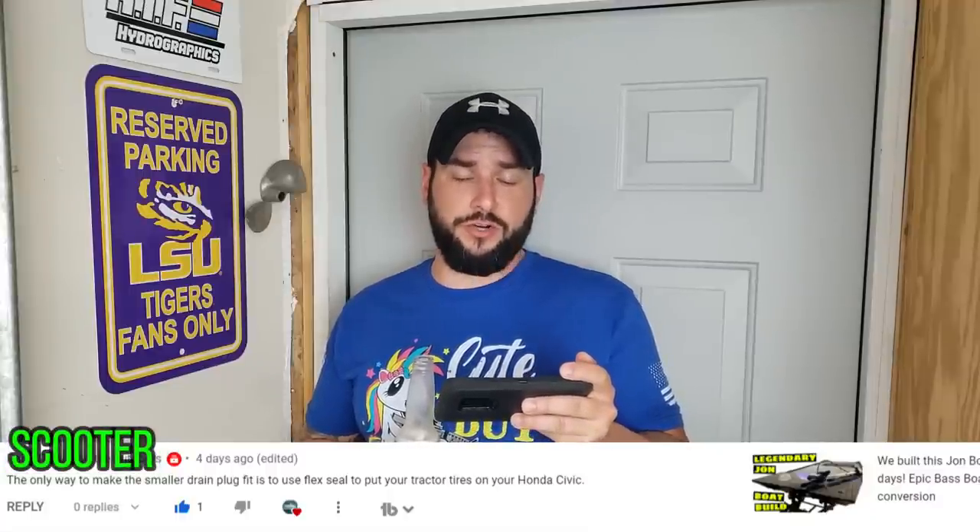Our first Scooter commented over on the five-day boat build video. He writes: 'The only way to make the smaller drain plug fit is to use Flex Seal to put your tractor tires on your Honda Civic.' Scooter, did you know that light travels faster than sound and that's why you seem so bright until you spoke? I promise you tomorrow night I'm going to be standing in the shower going, 'why would you put tractor tires on a Honda Civic?' But that does sound kind of cool.